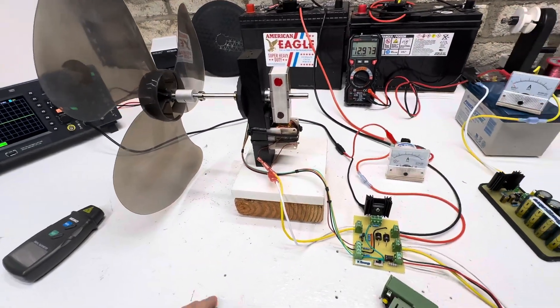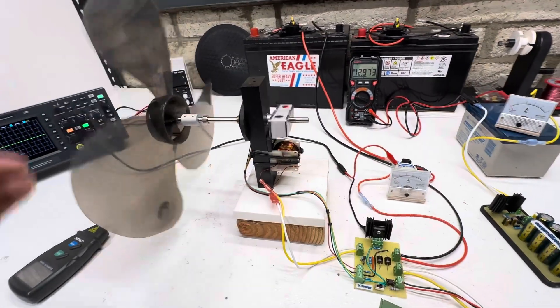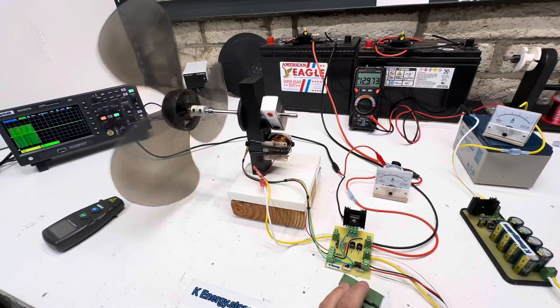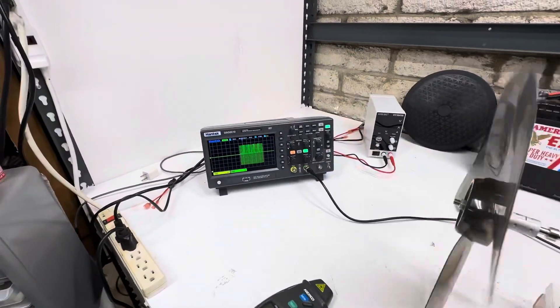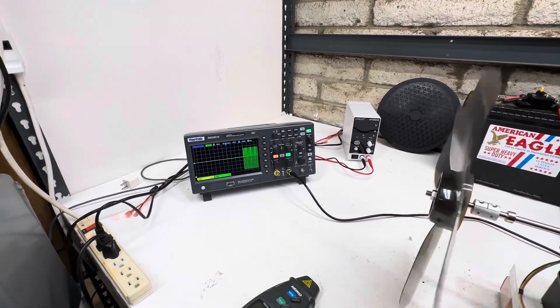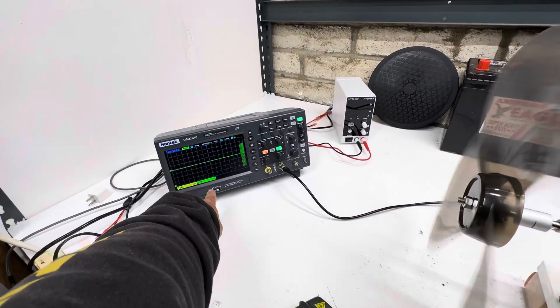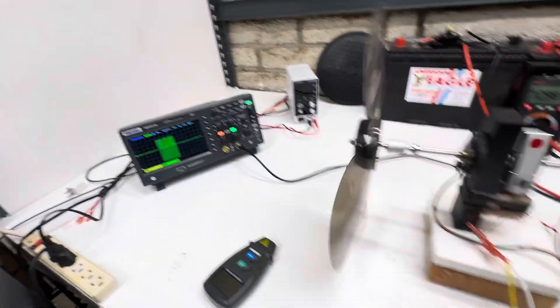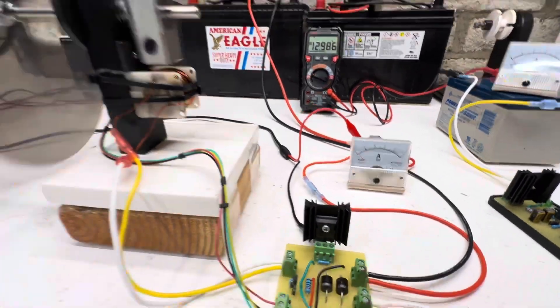So let's fire this up. This thing is pretty neat — it can run at pretty low speed. Here's our scope. We have the pulse width modulator going right now. All you can see is spikes on there. This is the output on the bottom that's charging the cap dump. Just like this, we're running about 100 milliamps.